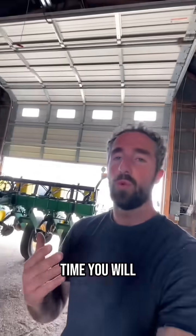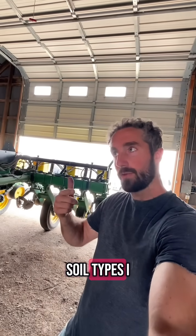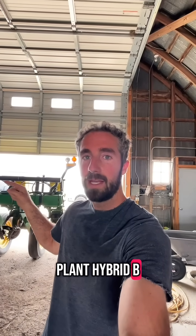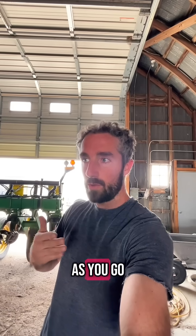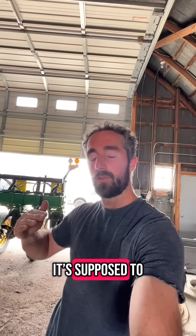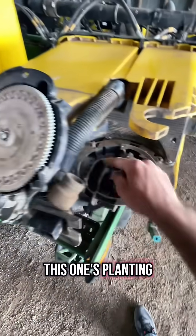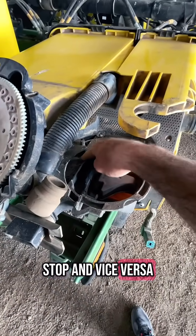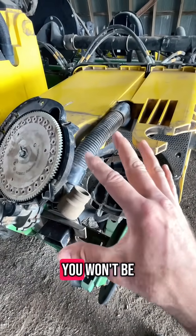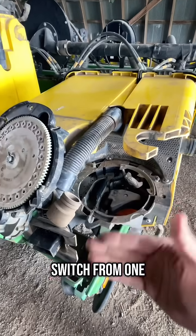Ahead of time you will create a multi-hybrid prescription that will say, in these soil types plant hybrid A and in those soil types plant hybrid B. Then the planter will know, as you go through the field, which soil it's going through and which hybrid is supposed to be planting at that point in time. When this one's planting, this one will stop and vice versa — and it's simultaneous. If you go out to the field you won't be able to find a difference between the two, apart from where they switch from one to the other.